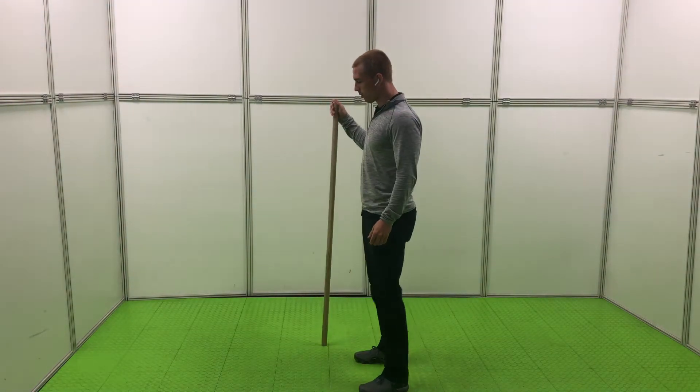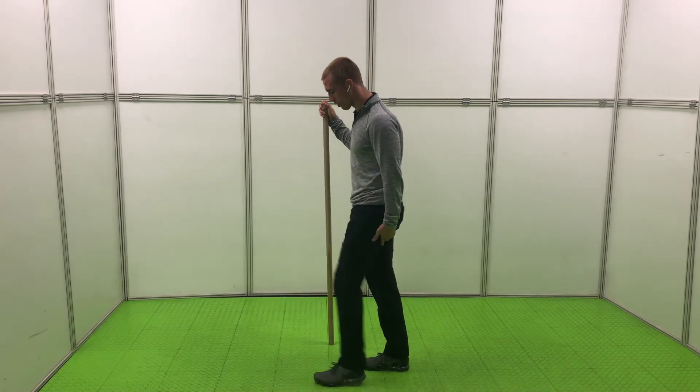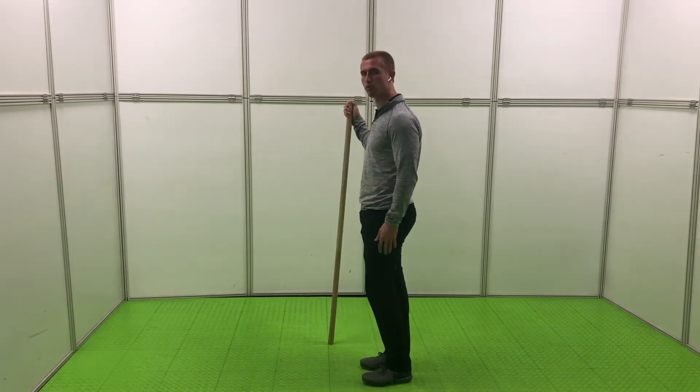Here's a quick video of an exercise to help you with landing with your foot underneath your hip when you're sprinting. A lot of times what ends up happening is you end up landing with your foot out in front, which impacts your overall contact time and also impacts how much force you can create into the ground.